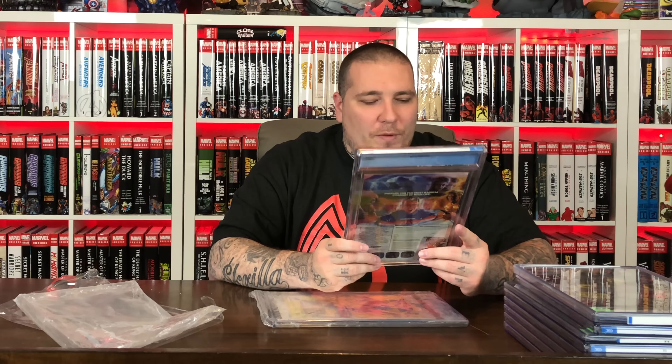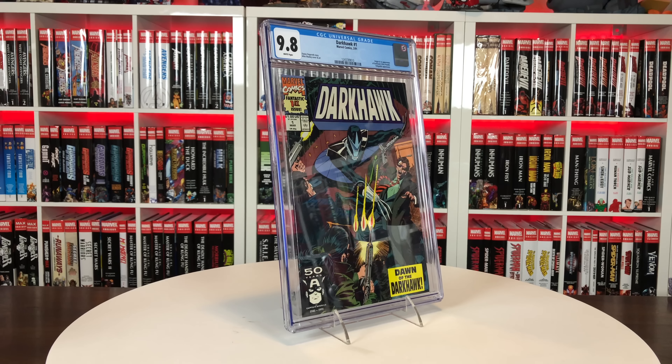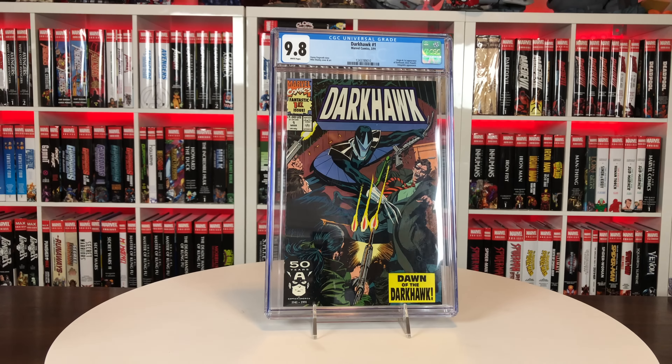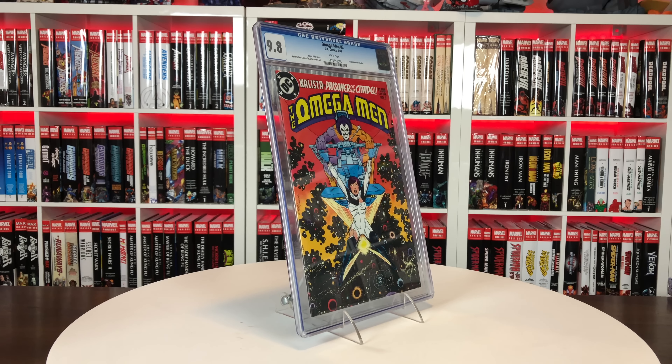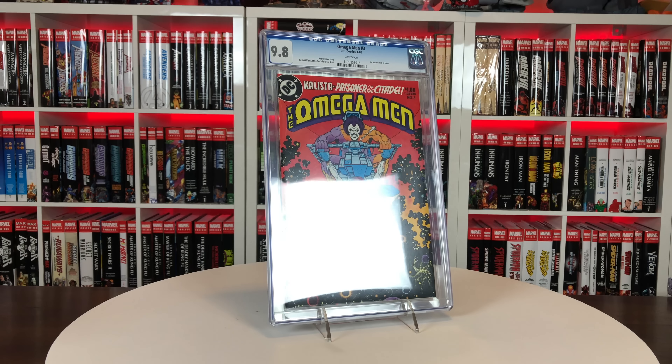Alright, next up — this is kind of a funny book I've never owned. This is actually a new case but it's a spec book everyone feels is super underrated — Darkhawk issue 1 from March of 1991, first appearance of Darkhawk. They kind of used him again in Annihilation with the whole raptor thing, which was pretty cool. And the last one is another DC key I've never owned — Omega Men 3 from June of 1983, the first appearance of Lobo. It doesn't really look like the Lobo we know and love on the cover, but it's always been super affordable, so I figured I'd pick this one up from Dennis as well.